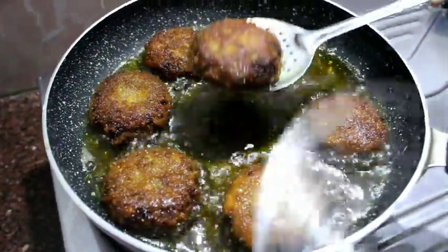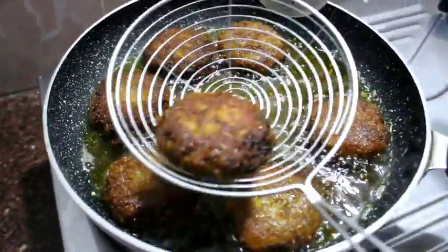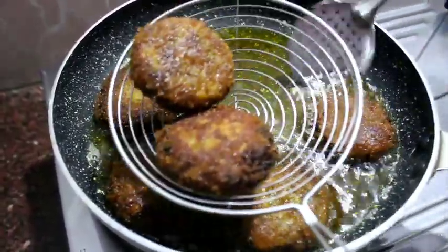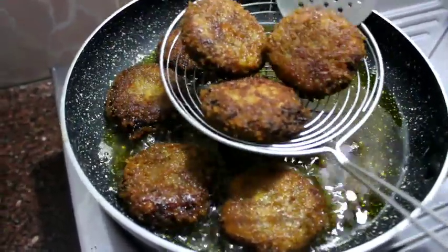Hello friends! Welcome to No-Face Cooking Channel! I have a recipe for beef cutlets here. There is a beef curry in the oven.